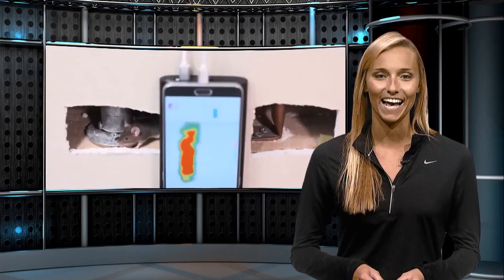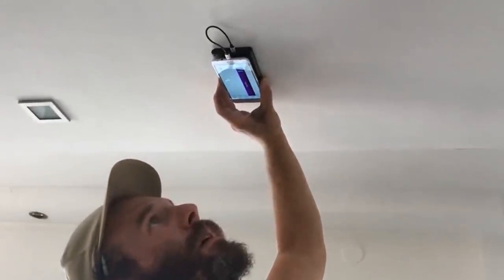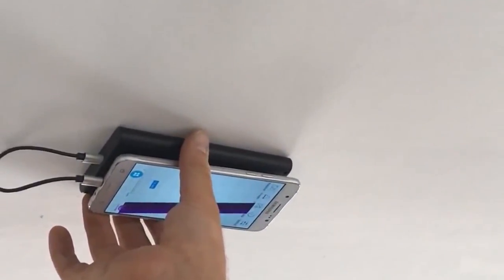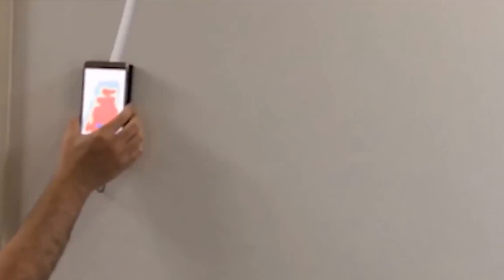And get this — the device can also help you see movement from little unwanted guests like rodents if they happen to be visiting. You don't have to rely on a device that makes a beeping noise when it senses an object. With the Wallabot, you can actually see what's behind the wall. It'll let you know if it's a wooden or metal stud, and if there is movement behind the wall, the Wallabot will detect it.